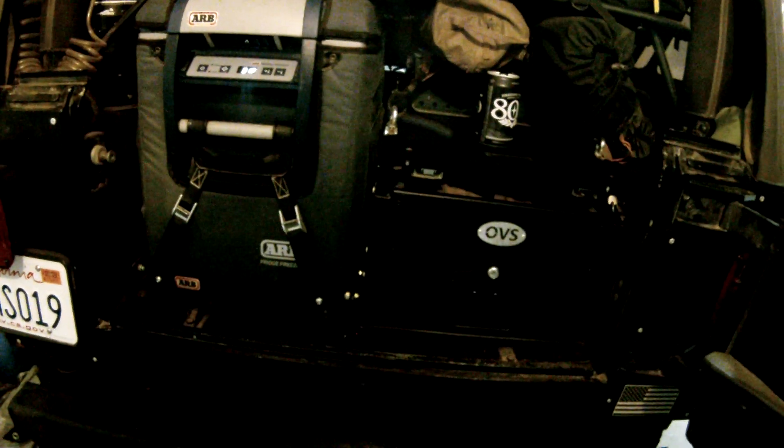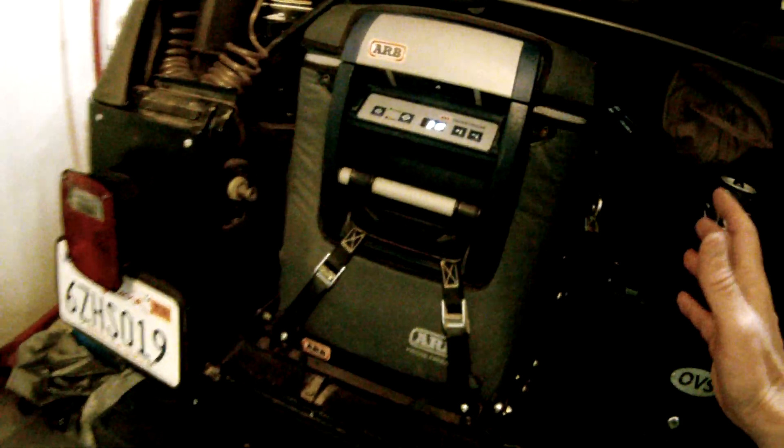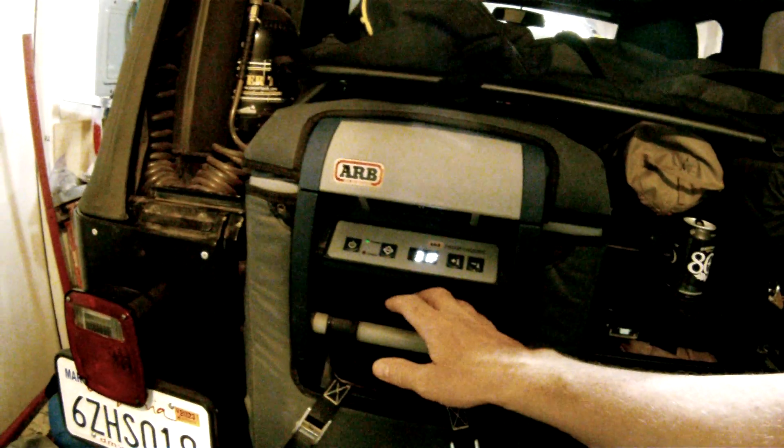I don't like to say this term because I think it's cringy, but it's a game changer. If you're going from a cooler full of ice to this thing, it really is.